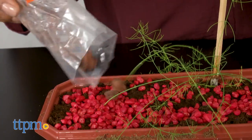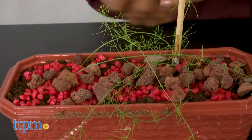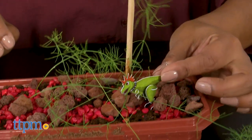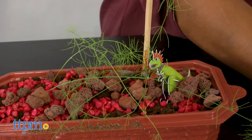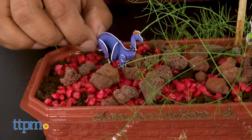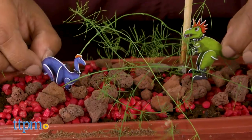Kids will really enjoy planting their seeds, watering it to watch it grow, and then creating their habitat for their dinosaurs. This toy encourages learning, engages kids with a hands-on creative project, teaches kids to be consistent in taking care of their plants, and encourages some pretty exciting dino play. Even though our plants didn't grow the way we expected, we still liked setting up our dino habitat.